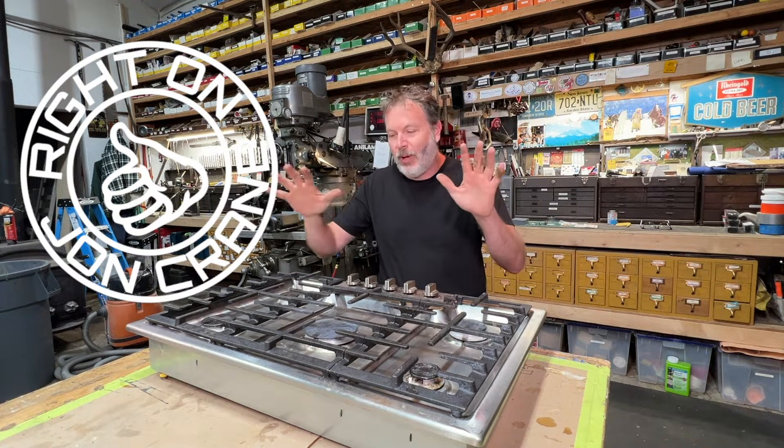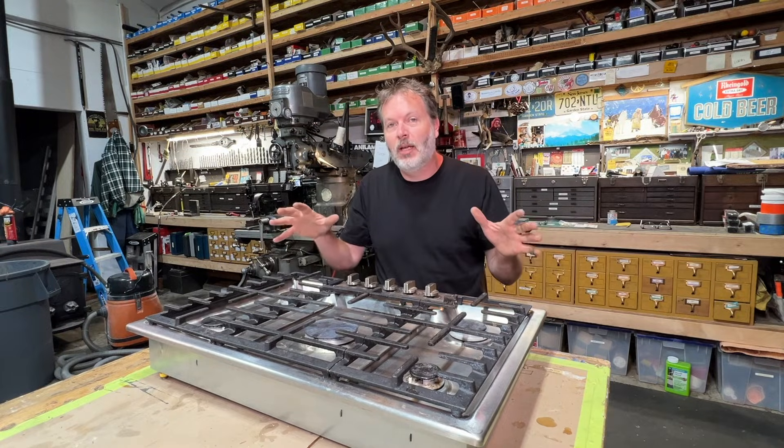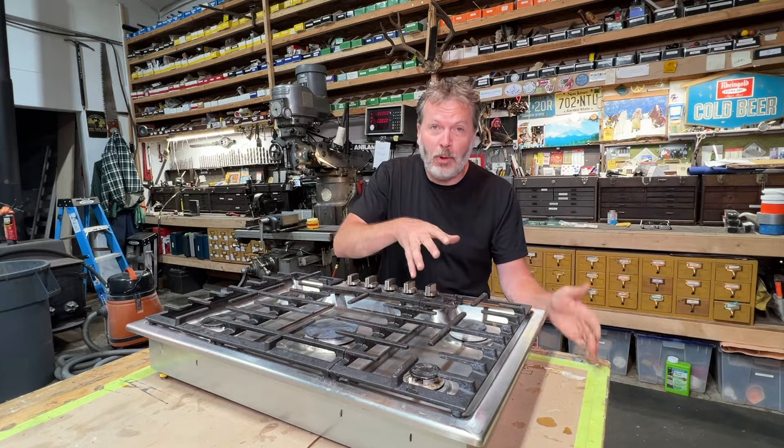John Crane here in the shop. What I got today is a gas cooktop, and what I want to show you is how to convert this from natural gas to liquid propane — or vice versa. You could use this tutorial to change from liquid propane over to natural gas.